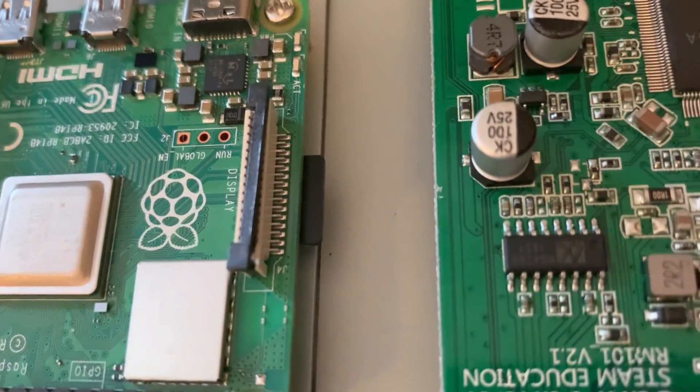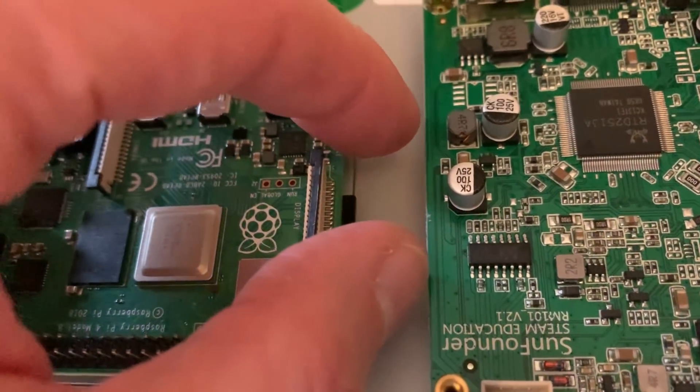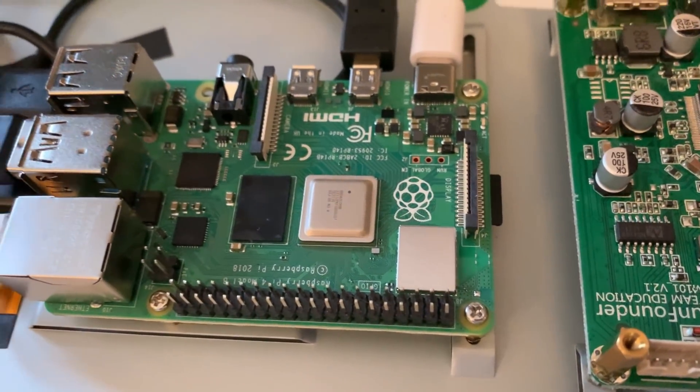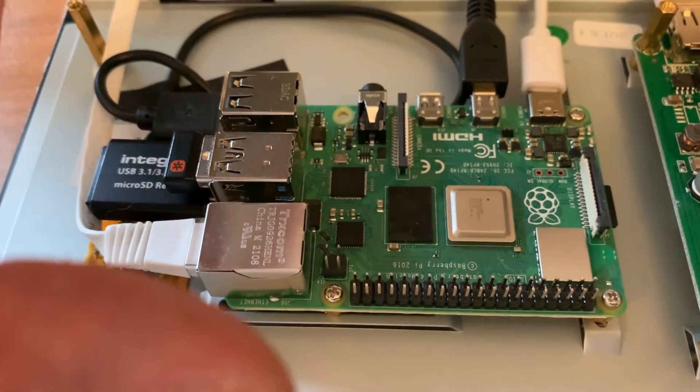I have noticed there's not a lot of room to get an SD card in when the Pi 4 is in this slot — I can barely get my fingers in there. But it is doable. I suppose you could probably play around with it and orient it slightly differently.